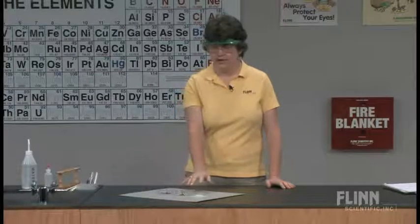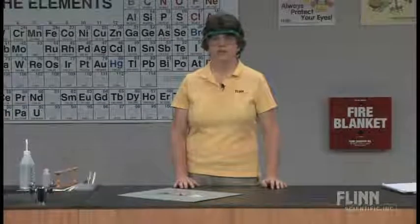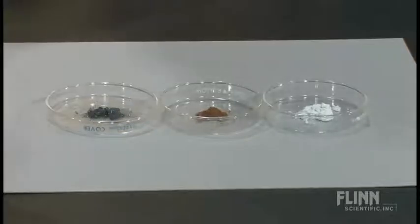So I have here on the tray three compounds which are not blue. And so I talk to my students about what these three compounds are.